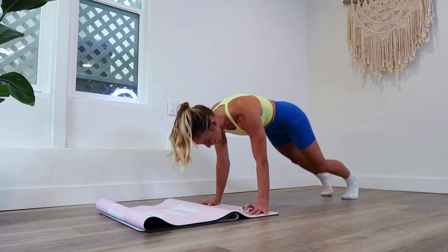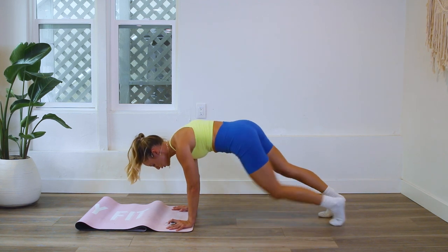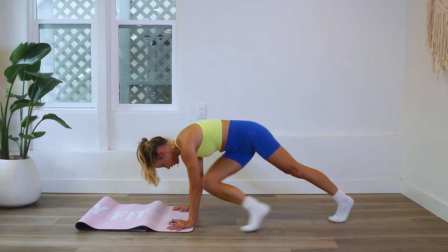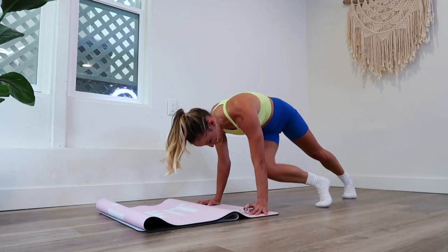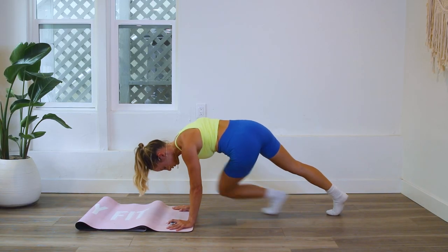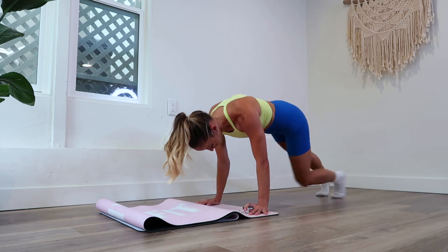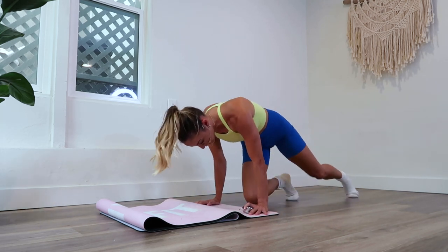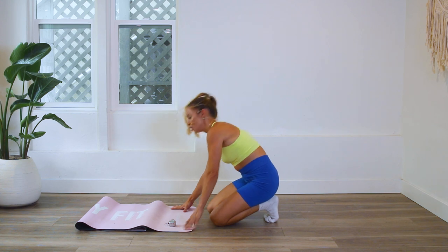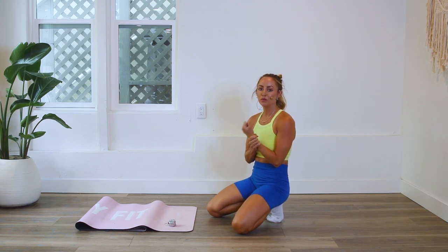Alright, that's 60. You are doing so good. Keep pushing the floor away, keep breathing. Take a breather — you might feel those arms starting to get tired. You can always modify this by coming onto your elbows, but remember that your hands and your wrists will get stronger over time.